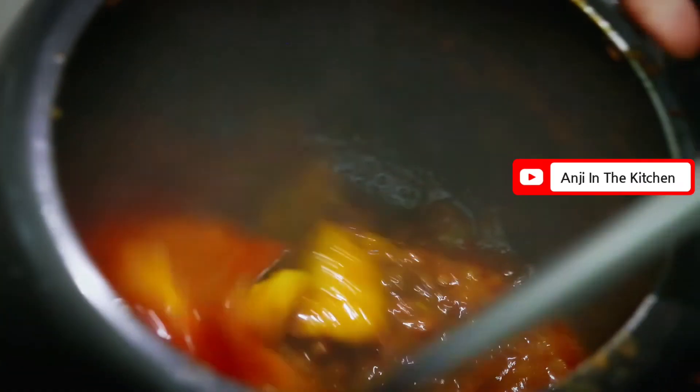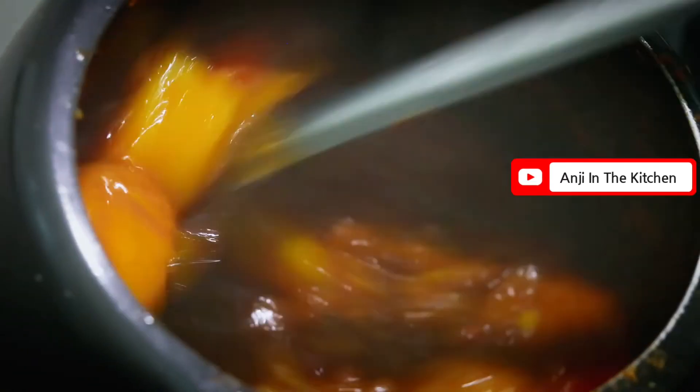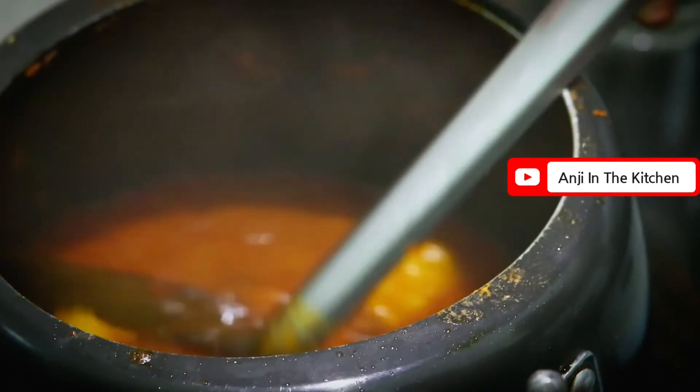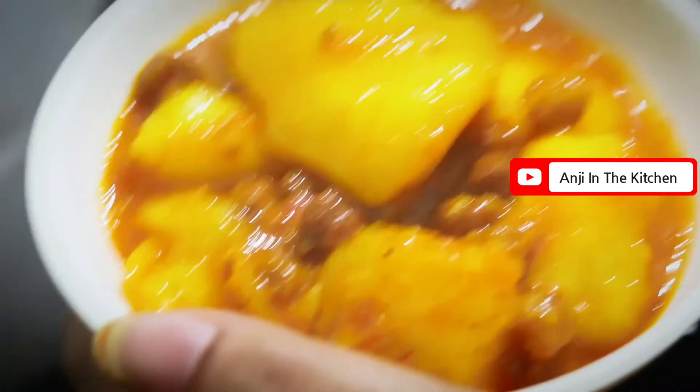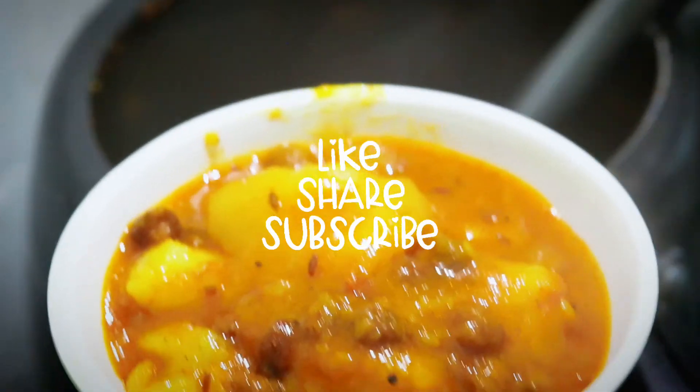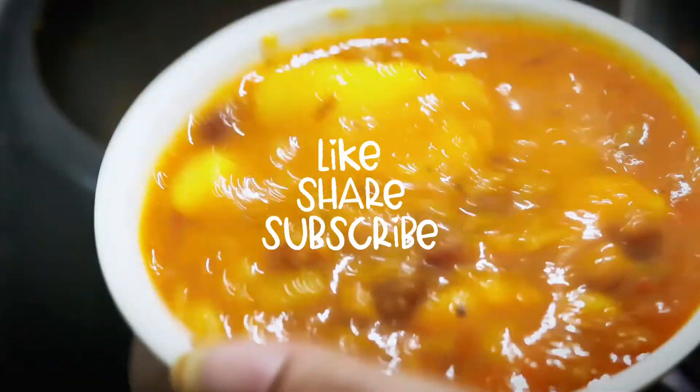If you are using a pan, leave it to simmer for a little while so the flavor will blend in. Look, the vegetables are ready! You should try it with litti, roti, chawal — these vegetables go well with all of them. Try it and thank you for watching my video.